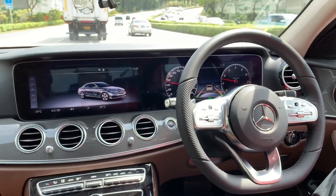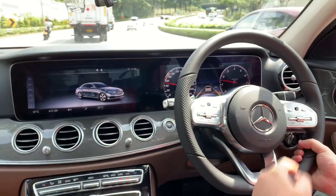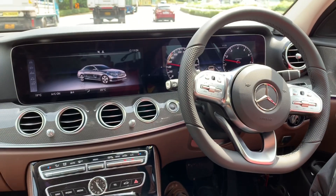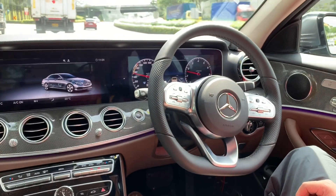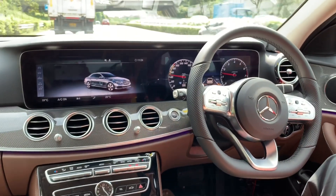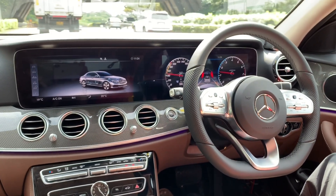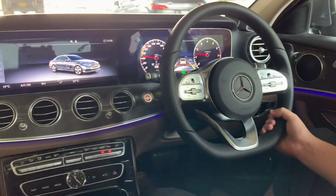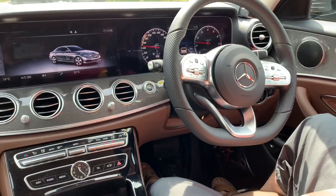If the front vehicle is slower than our set speed, in the cluster it's showing you need to touch the steering wheel — just touch for one second. Then the car will continue to drive by itself. This is a safety feature, because in case you are sleeping inside the car, the car will automatically slow down, park, and stop. So you just need to touch the steering wheel for one second, then it will drive by itself.